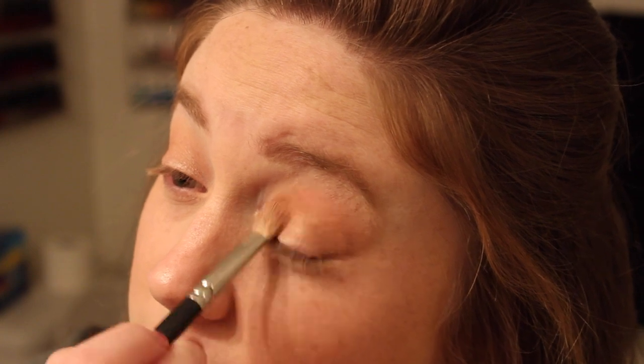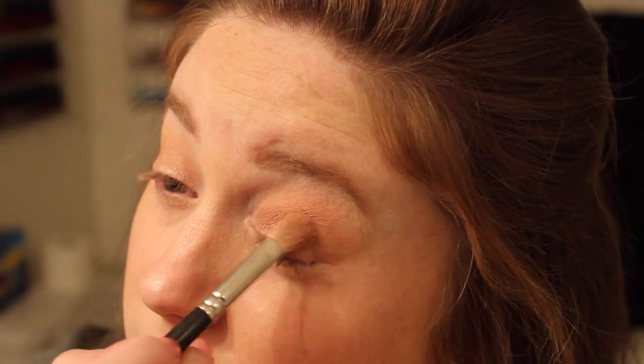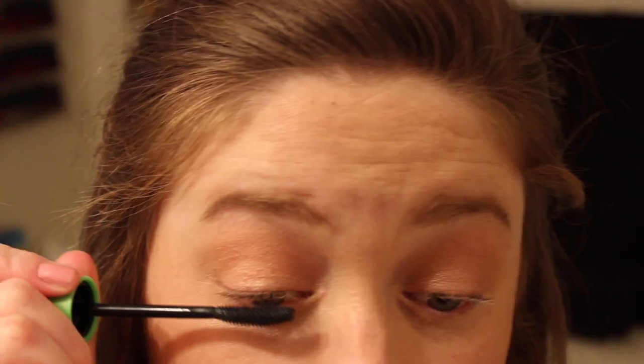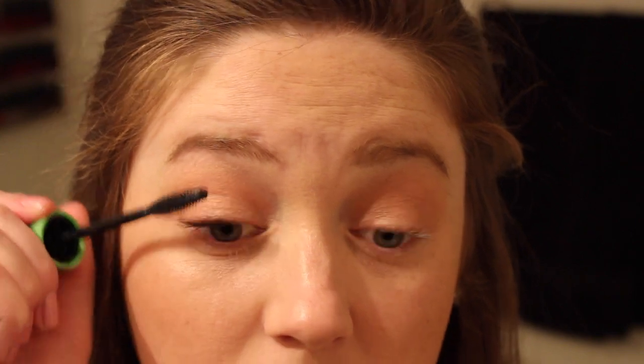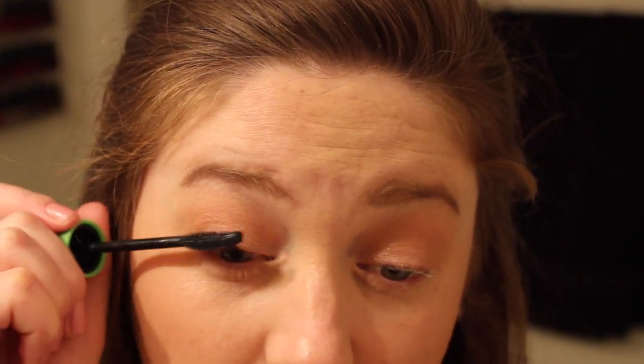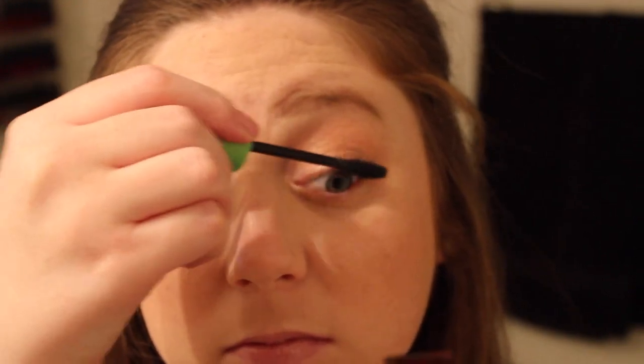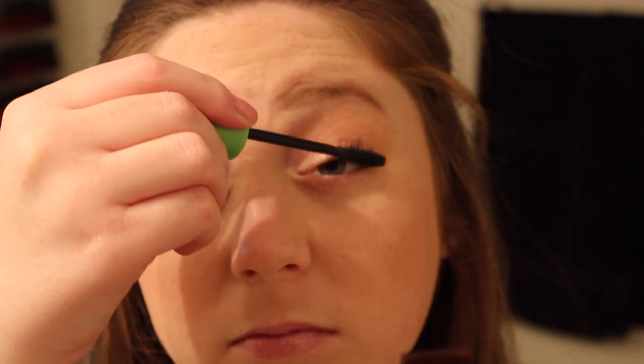Then I'm taking my favorite eyeshadow of all time, All That Glitters by MAC, with my MAC 217 brush and just dusting that on the lid where the other brown didn't hit. I think these colors go really well together and it's been my obsession to wear them both at the same time lately. Then I'm going to take a clean blending brush and just blend out the edges so that we don't have any harsh lines. Then I'm going to curl my lashes — this is a Chanel eyelash curler — and then I'm taking my CoverGirl Clump Crusher Mascara in Black, which is my favorite mascara of all time. I recently picked up the black shade — I usually use the black brown shade — but I am loving it.